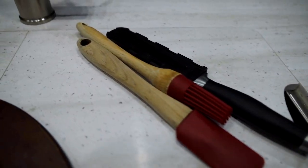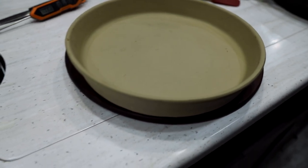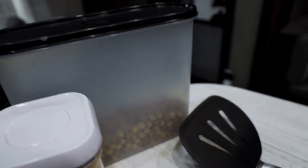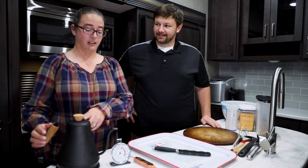Even if you're a seasoned veteran, there's always something new that you can learn, and so today we'll be walking you through those accessories. So what's the first thing? First thing would be our electric kettle.